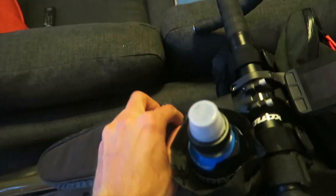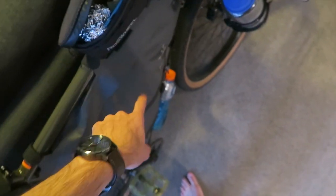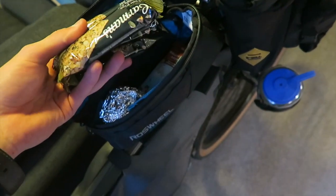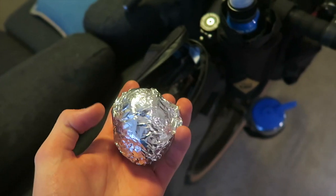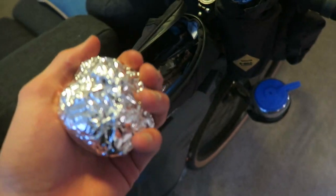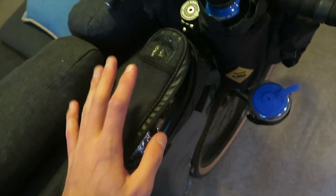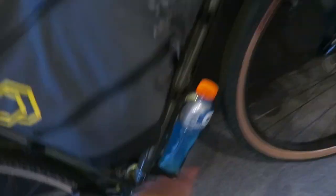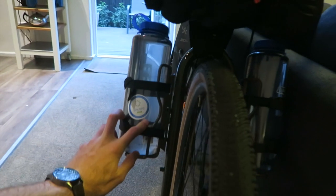Let's start with the top tube bag. This is just snacks that are more easily accessible than what they would be in the frame bag. I've got some bars and I cooked up a heap of potatoes — baked potatoes — just really good to snack on and keep the carb supply up. I've also got some electrolyte drinks: Powerade and a Gatorade, and then my 1.5 litre water bottles.